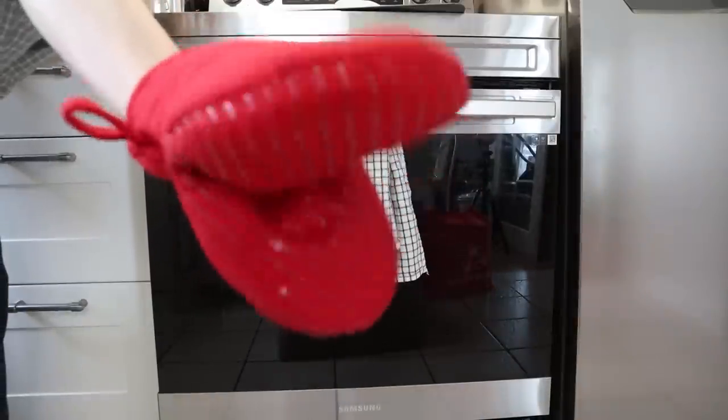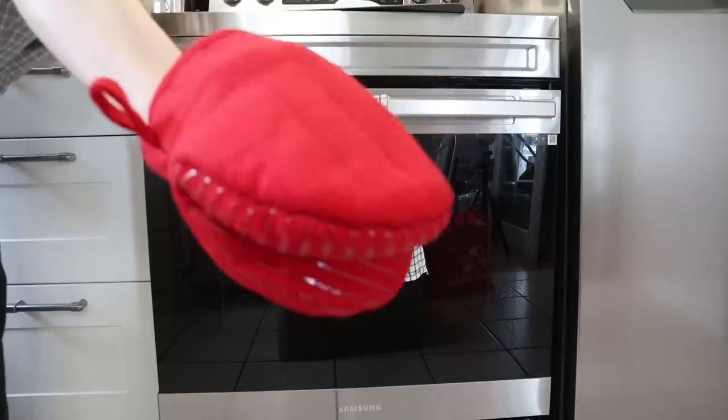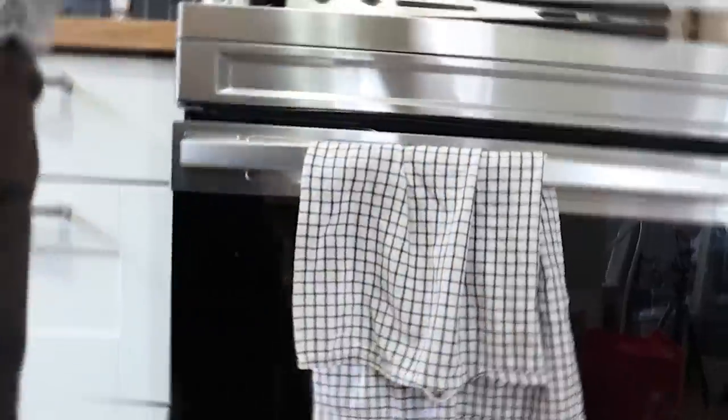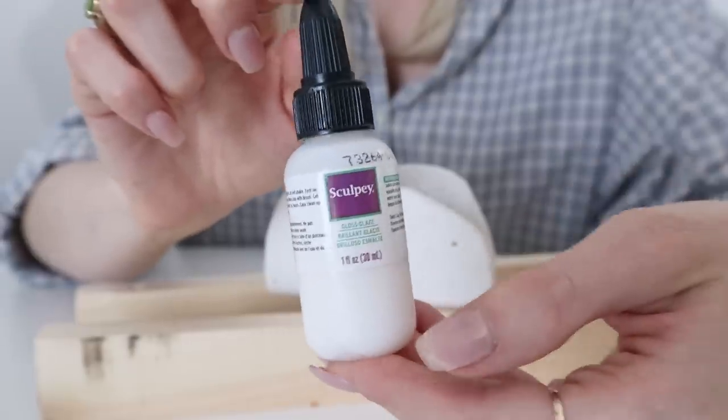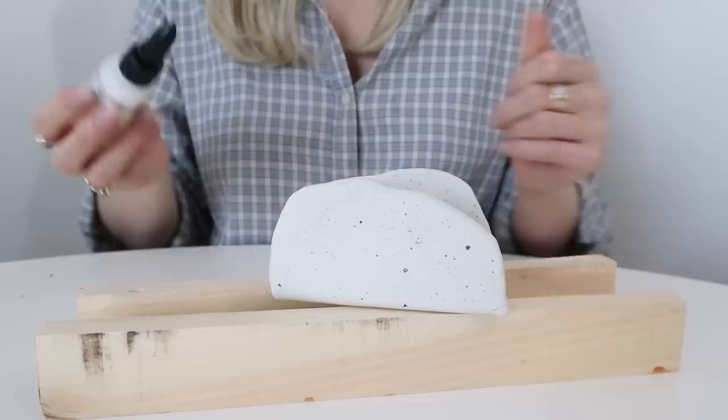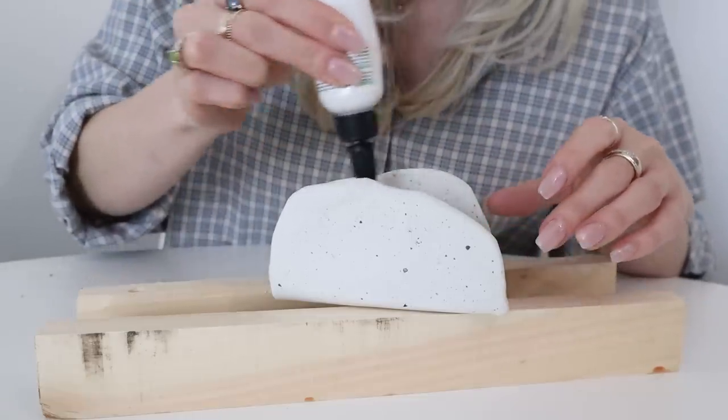Now bake accordingly to the instructions on the package. The very last step is coating it with a polymer clay glaze, applied with a paintbrush. This is going to help keep the sponge holder water resistant, so make sure you do all sides.